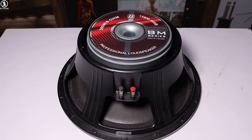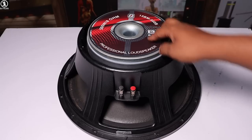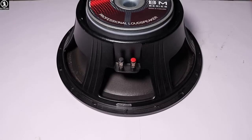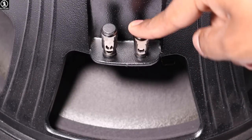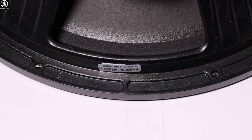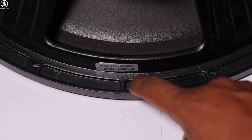The next model you can see is the Pure Dio 15 BM-500B. It is 500W, 8 ohms — a professional loudspeaker. You can see the branding logo of Pure Dio on this model. There will be a terminal socket, and this is the type of connection from below. You can see the barcode and the chassis model number is mentioned here.